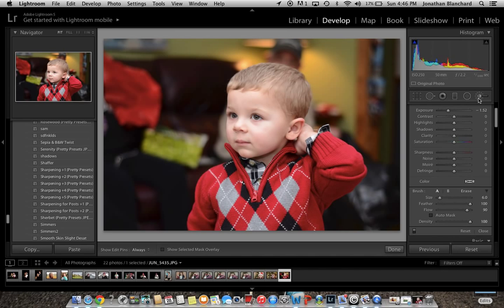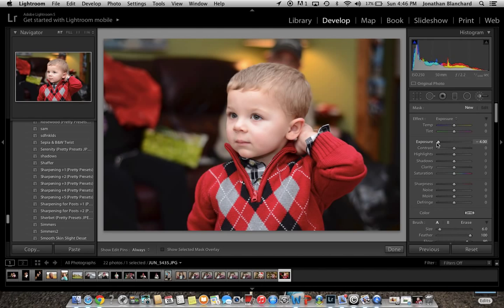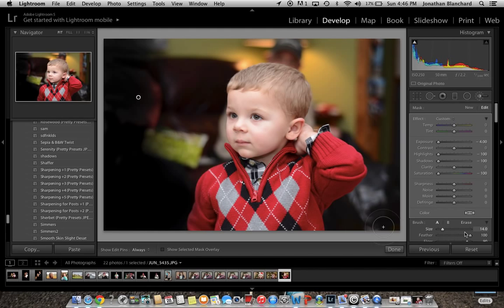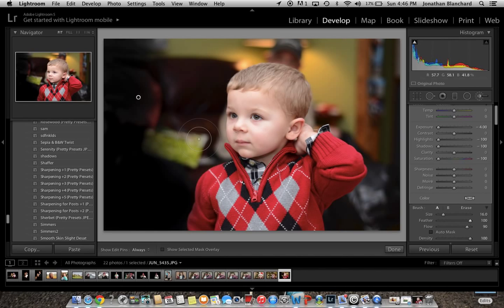Go ahead and grab your adjustment brush, take your exposure all the way down, shadows all the way down, saturation all the way down, highlights all the way down. Then go ahead and start basically painting the background. With your brush you want to get a high feather amount, so you can have that all the way up to a hundred if you want.